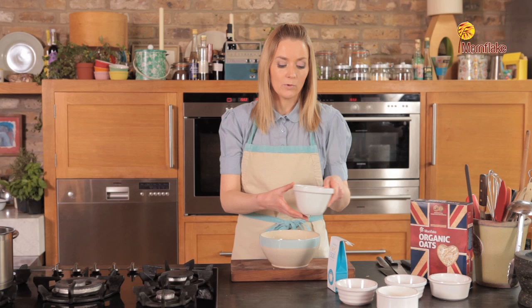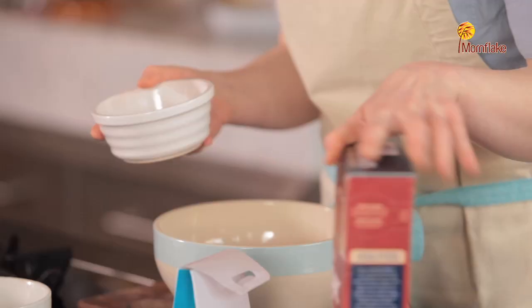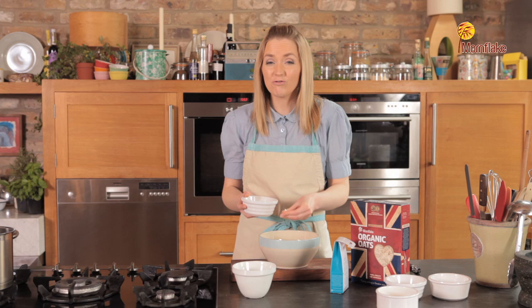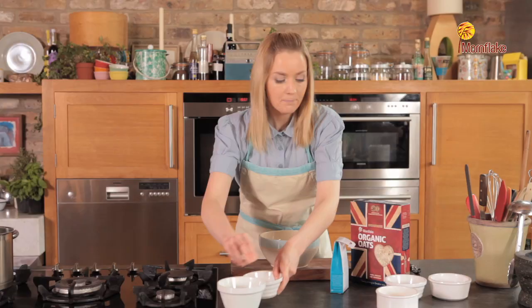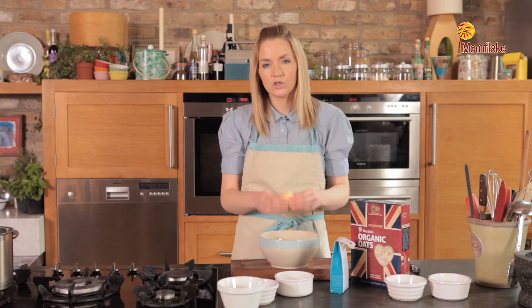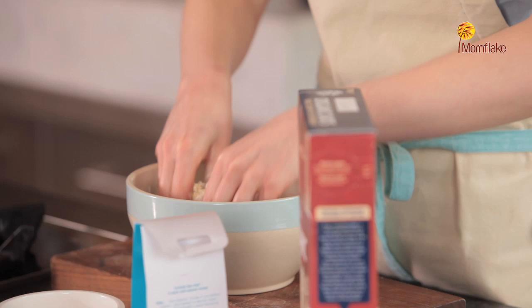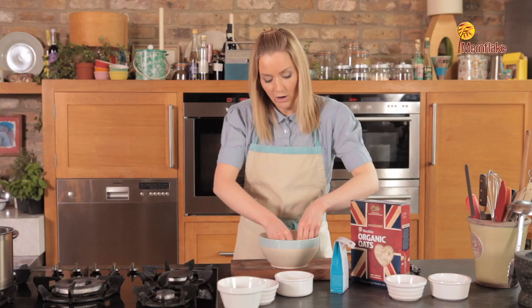Now to make the topping for the crumble, this is a very traditional way to make apple crumble. I've got some flour here, just going to pop that into the bowl, and then we're adding these lovely organic Mornflake oats. These have got a really nice consistency and this is a very traditional way to make a crumble topping, giving a really nice flavour and that real crumble texture. Then add the butter — it's best to have this at room temperature or just melt it slightly, and mix the three ingredients together until you get a consistency that looks basically like breadcrumbs.